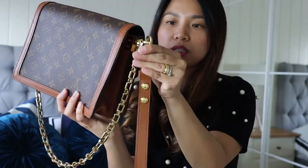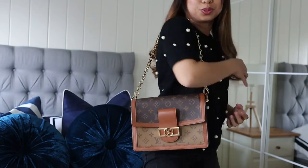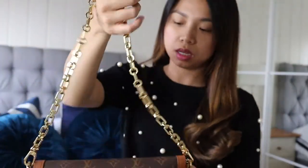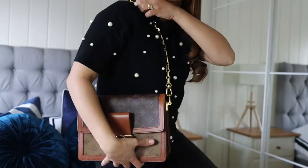If you want to wear it with just the chain, you may do so. Oh my god, I'm obsessed with this bag — so cute! The MM size is just right for me. I'm petite, just five feet tall more or less, so if you are approximately the same size as me, this MM size is just right for you.